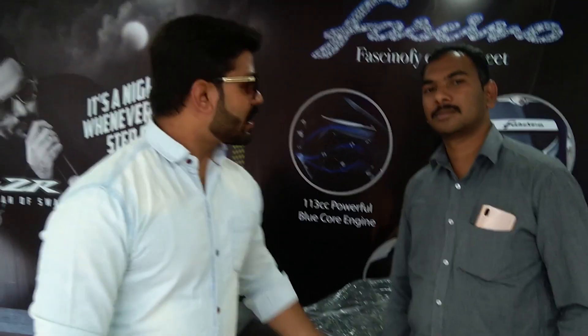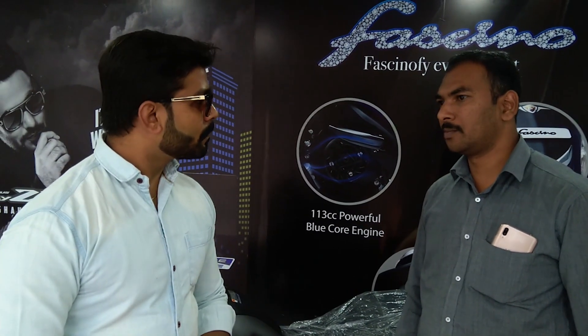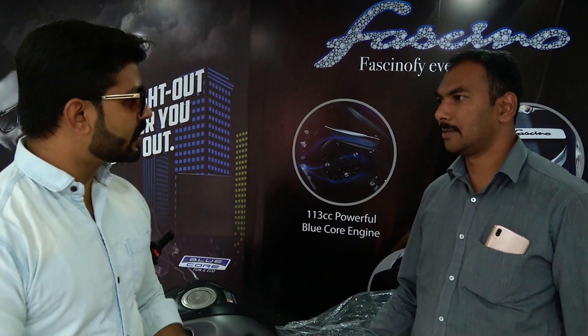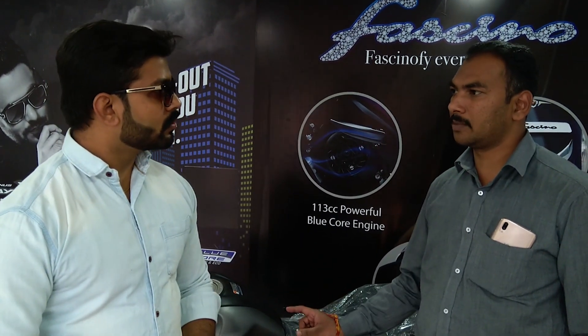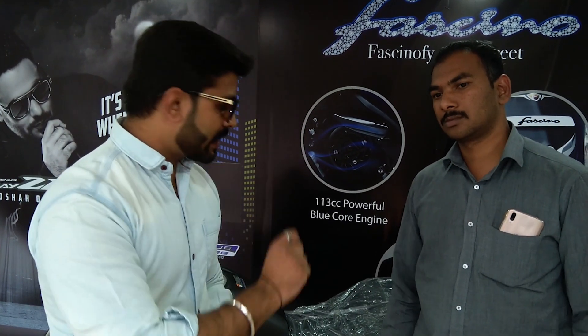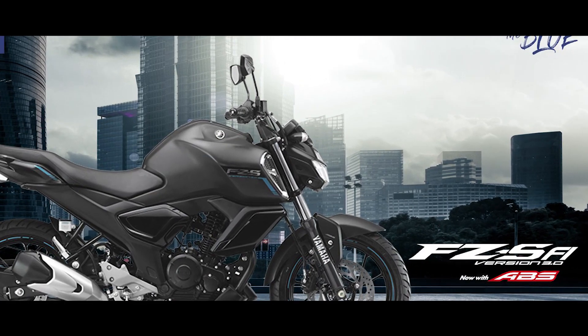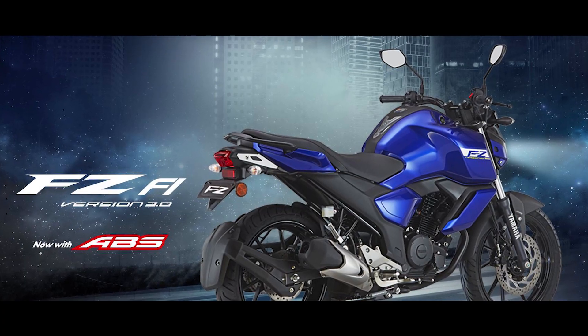The most important question for Indian buyers is how much mileage is given. Let's talk about the mileage and price. The price is ₹95,000 for one variant and ₹97,000 for the other. In the FZS, there are three colors: gray, matte dark, and blue. In the FZ S, there are two colors, including black.